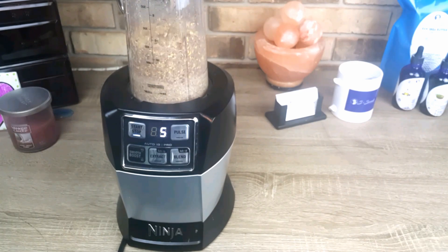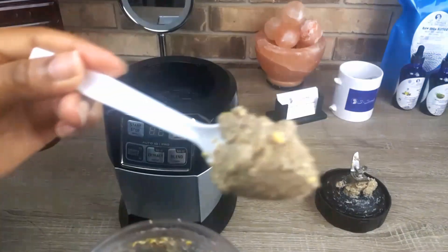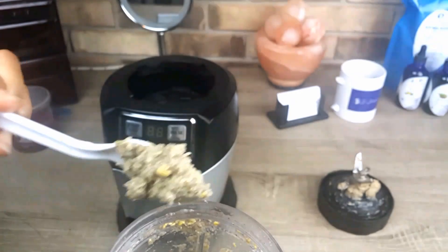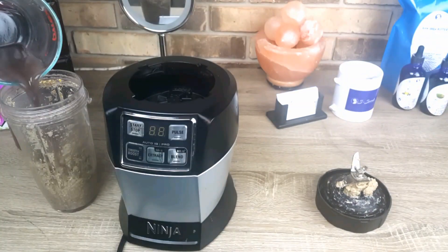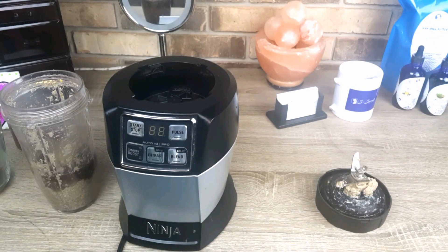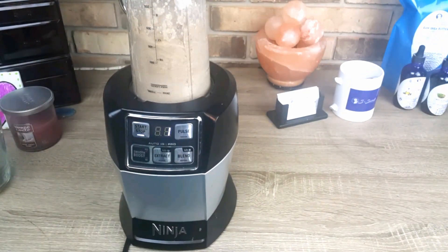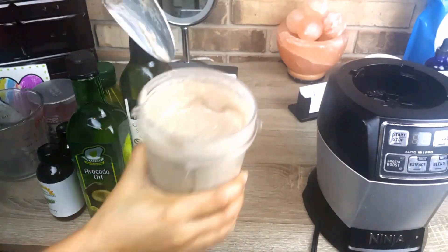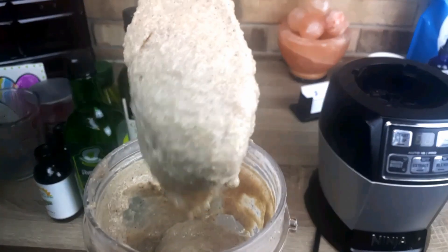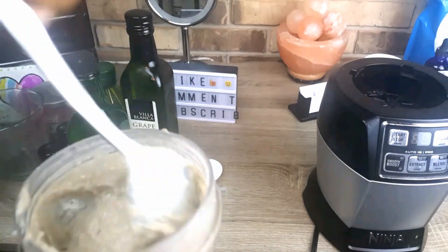It's better to start from a small amount and work your way up. As you can see it's a bit difficult for the blender and it's still very thick, so I'm going to add a little bit more of our infused water and try blending it again. I had to do this process four to five times — you just have to be patient to get the right consistency. You know your hair better than I do, so you will know when it's right for you. This is right for me because when we add in our oils it's also going to help to loosen it up, so you don't want to make it too thin.